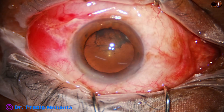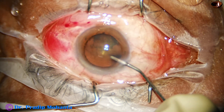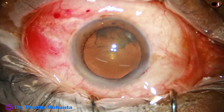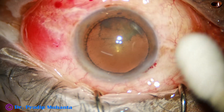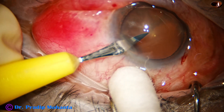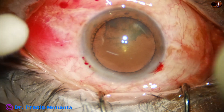In such cases, the nucleus sustainer is not required to pre-chop the nucleus. By this time, the main incision has been made and this is a side port on the left side of the main incision, about three o'clock hours away.